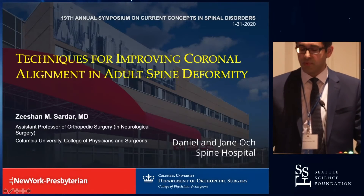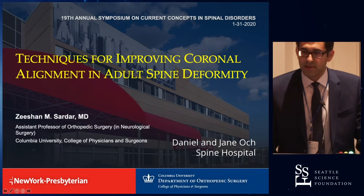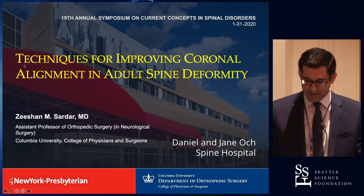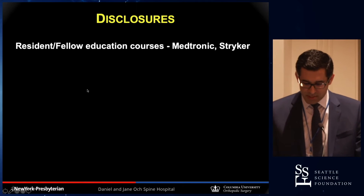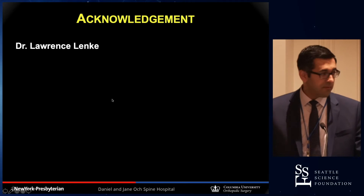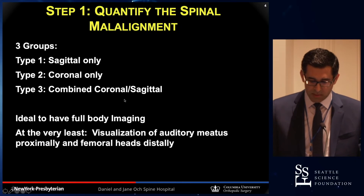I'm going to talk about techniques for improving coronal alignment in adults' spinal deformity. We heard a lot about not fusing and disc arthroplasty, so some of the surgeons in the audience may just want to take a deep breath, because you're going to see some fusion here. I want to acknowledge Dr. Lenke because some of the slides are taken from him and some of the techniques I'm going to go over, I've learned from him.